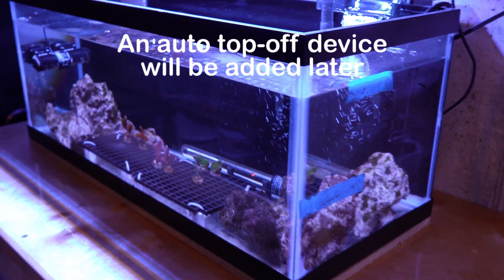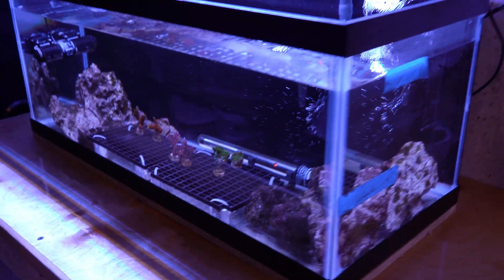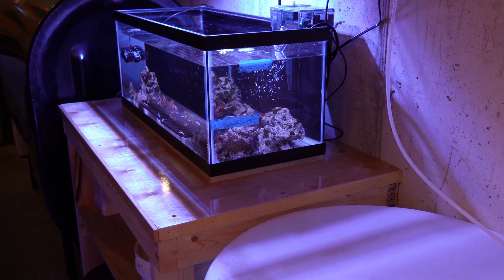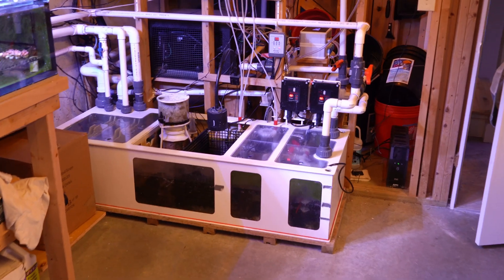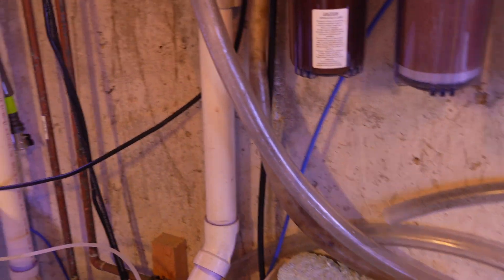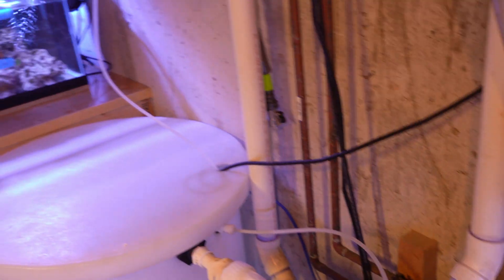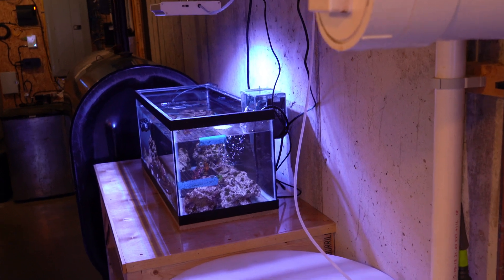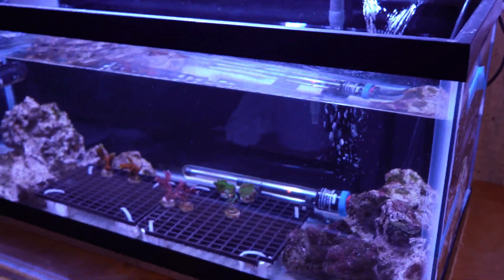In terms of maintenance, I do 50% water changes. I drain out 10 gallons of water from this quarantine tank and replace it with 10 gallons of water from my established 187-gallon tank. I have a pump in the sump for that tank, which is right over here. I just turn a couple of valves and that pumps the water through these PVC pipes and out into this vinyl tubing. I just stick that tube right in the tank and refill it.